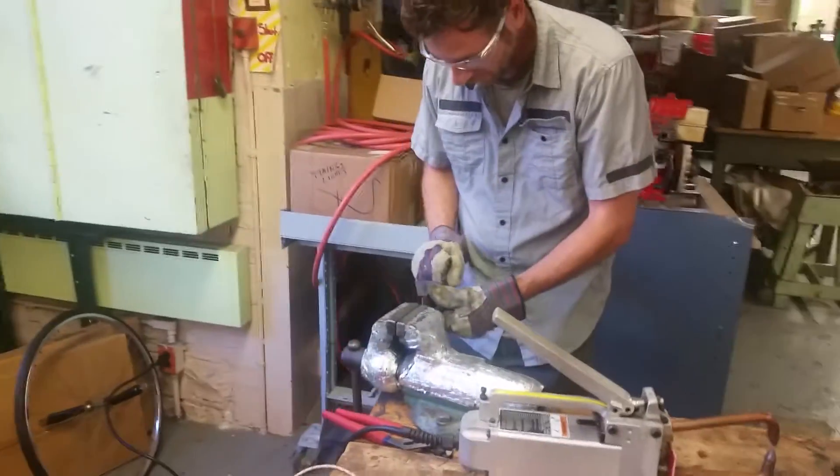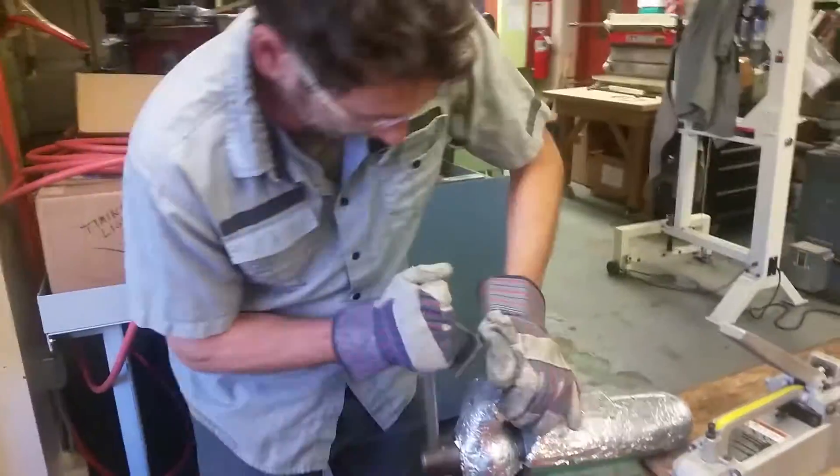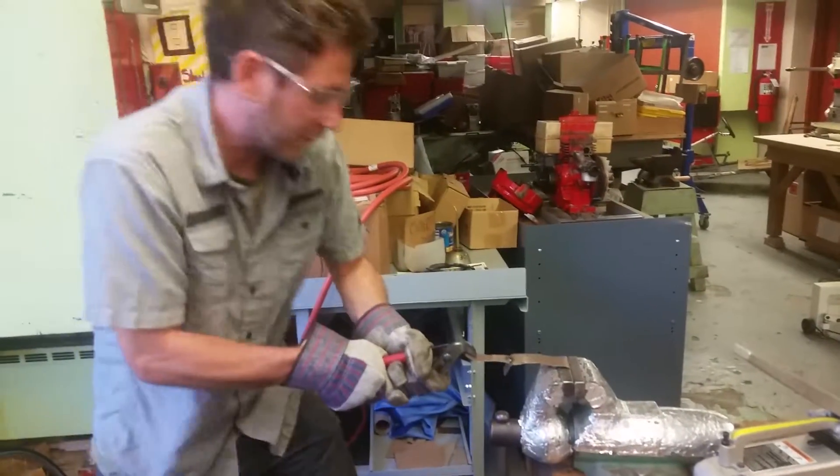And now what I'm going to do is I'm going to put it in the vise and pull on it. You're going to see it's very strong.